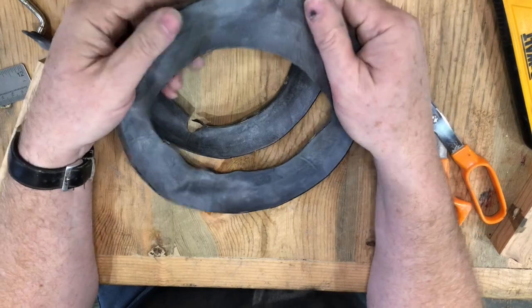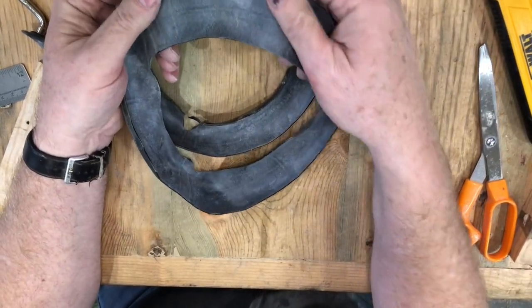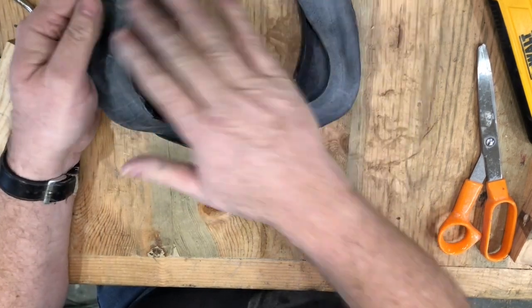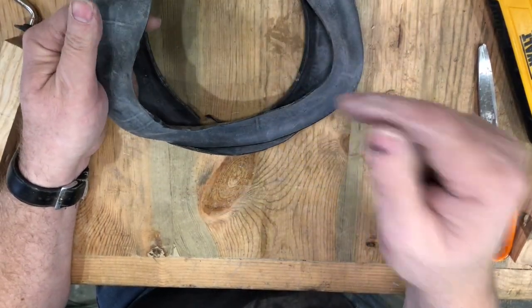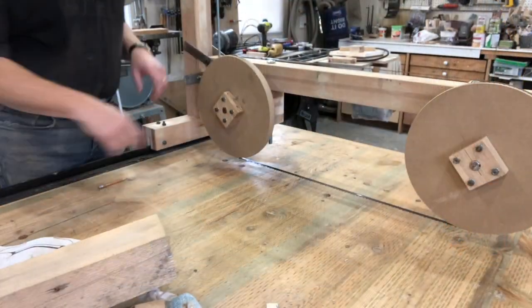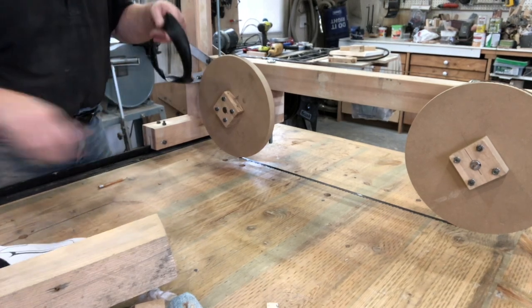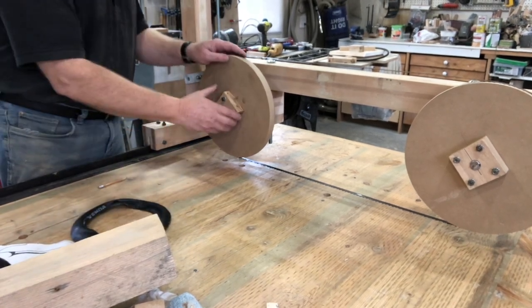The inner coating of this inner tube is very powdery to keep it from sticking together, so I'm going to go clean this off, come back and then we'll put it on — we'll try and put it on one of the wheels. Alrighty, we'll get this inner tube stretched over here, at least we'll give it a try.